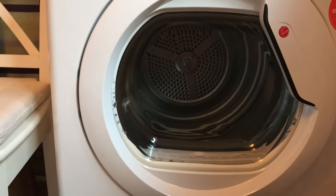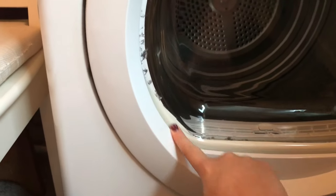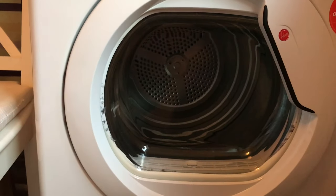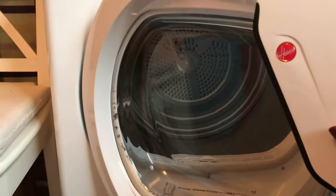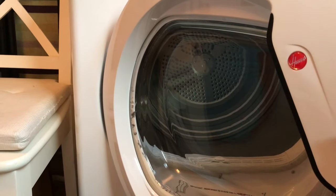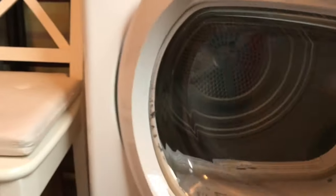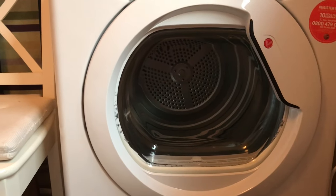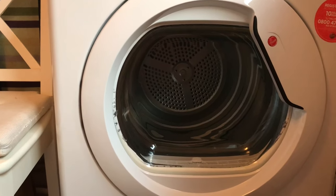One thing I do want to point out is that lint has actually collected on the inside of the dryer. I tried to remove it before filming this video but it was quite a struggle and I was unable to do it. It's literally right underneath the window of the door, and it's quite a negative especially after only a few uses for that lint to have built up like that.